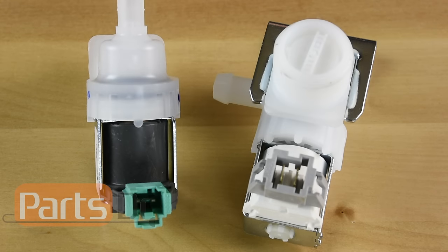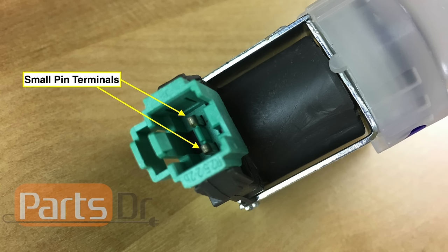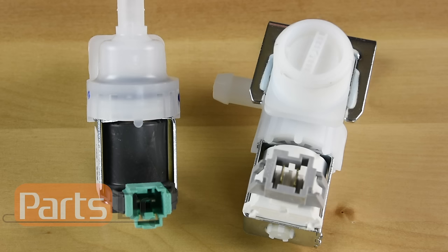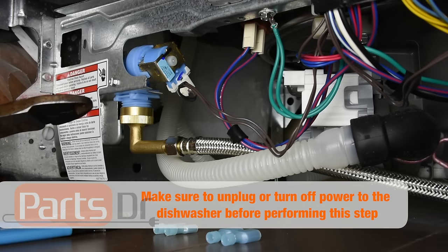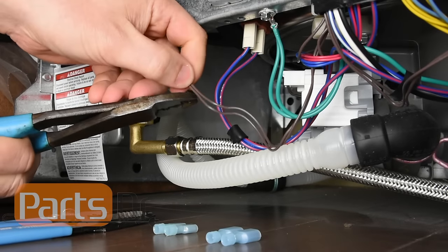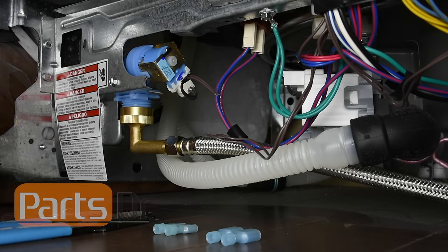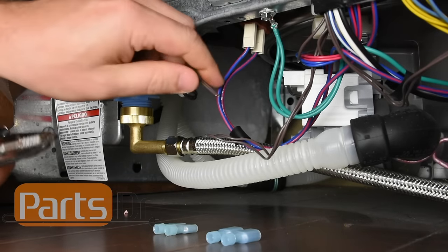Next we need to inspect the valve to see what style wire terminals it has. There are two common styles of terminals we see on most water inlet valves. Most either have two quarter-inch male spade terminals or two smaller pins that stick out of the valve. If your valve has the quarter-inch spade terminals we will be able to directly connect our test cord or battery pack directly to the valve. If the valve has two pins we will need to cut the wiring harness a few inches away from the valve. Next we will strip all four wires using a wire stripper.